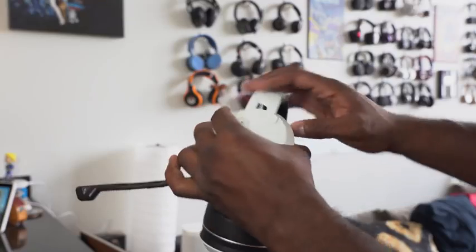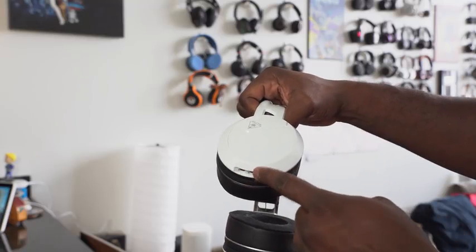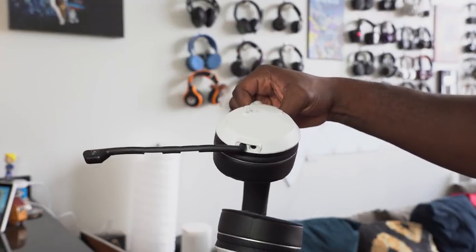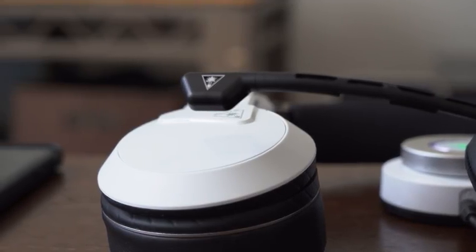It has 50mm nano clear drivers, so the sound is really nice and pristine. For those of you listening for footsteps and things like that, it comes out really well. It also supports virtual surround sound and Windows Sonic for Xbox One, and those features are there when you connect to PC as well. The headband is nice and comfortable, and there's a glasses relief design that lets you slide your glasses into the sides — there's enough spacing for them to fit comfortably.